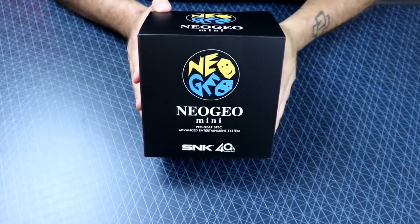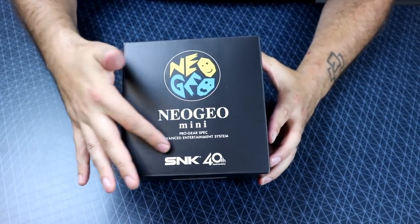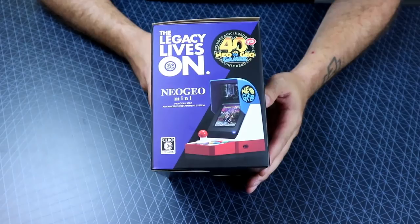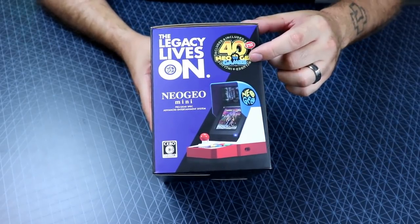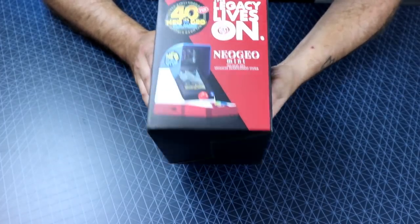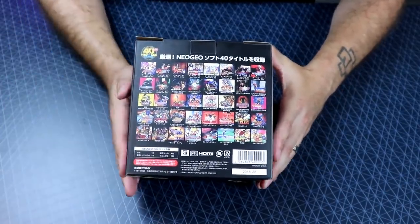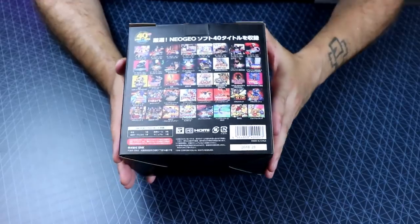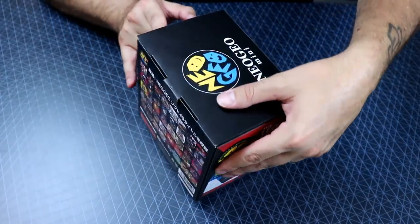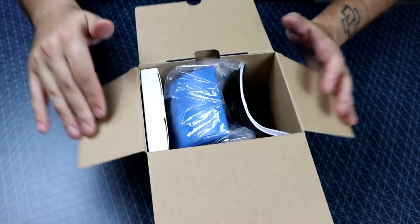So here we go — the box. Front of the box: Neo Geo Mini, Pro Gear Spec Advanced Entertainment System, SNK 40th Anniversary. Side of the box: 40 Neo Geo games included. Same thing pretty much on the opposite side. Back of the box shows the included games. With this being the Asian/Japanese release, there's not going to be much English text on the box.